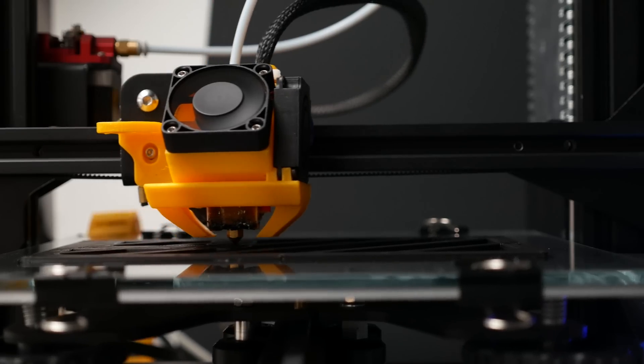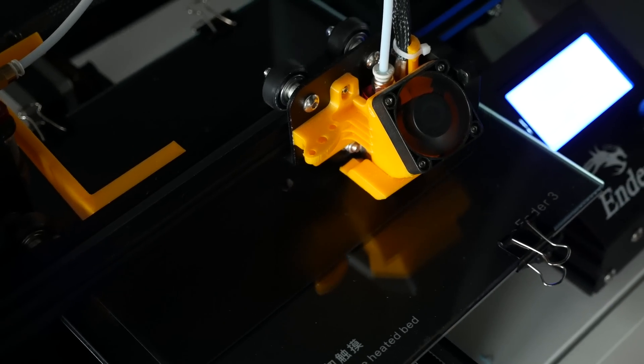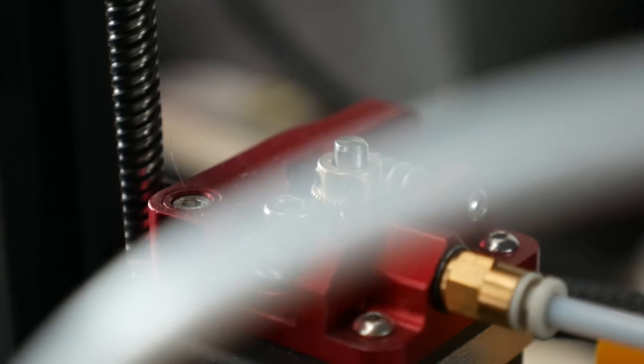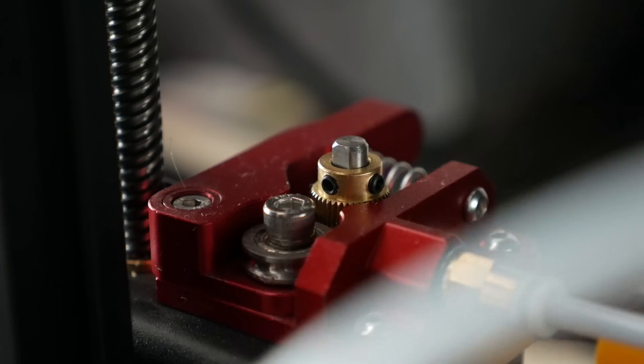The base took approximately 6 hours to print at 0.2mm layer height. The top cover took 4 or so hours. During the printing, my Ender-3 was acting up — the extruder was skipping frequently and I couldn't figure out why. It might have something to do with the filament, as this was a brand new roll of a generic cheap PLA.